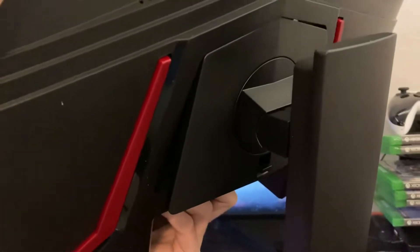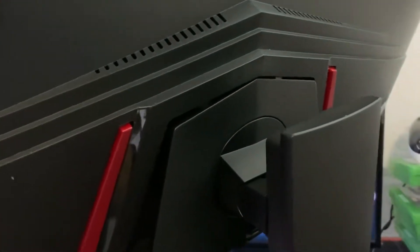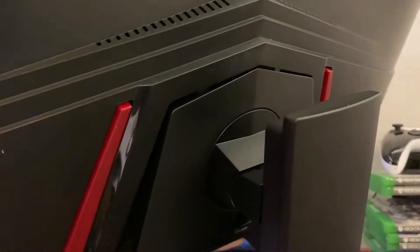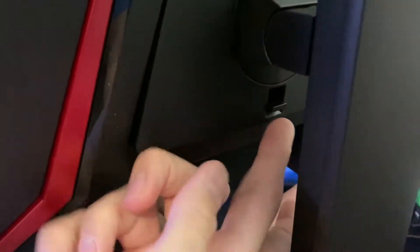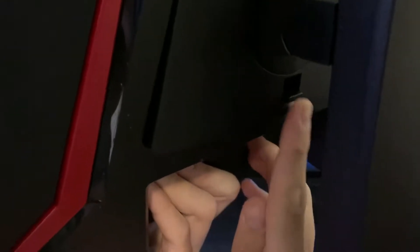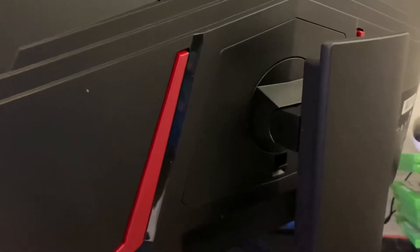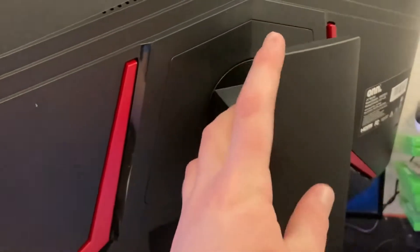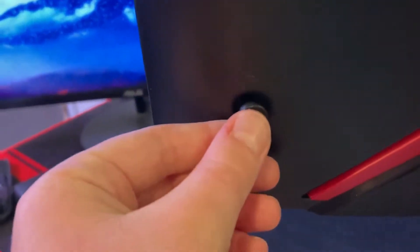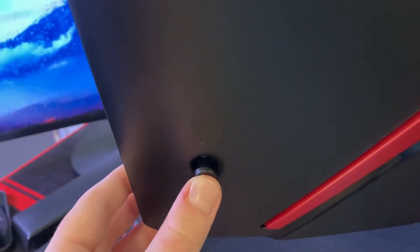There are these two silver hinges and they latch up with those, and once you do that there's this lever right here and you need to push it so it secures. That's the part of getting the monitor onto the stand. Right here this is the power toggle.